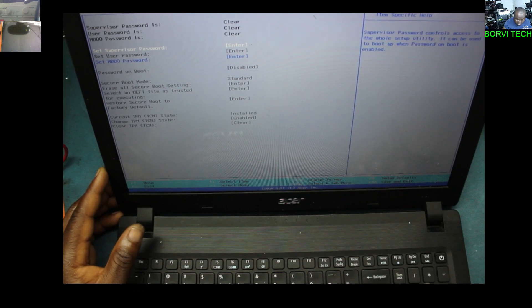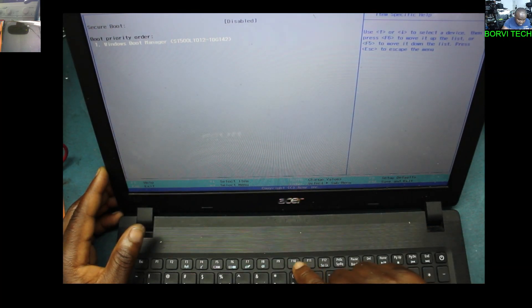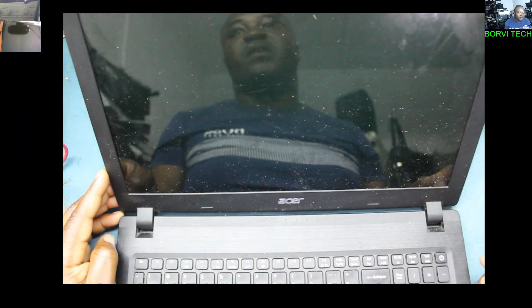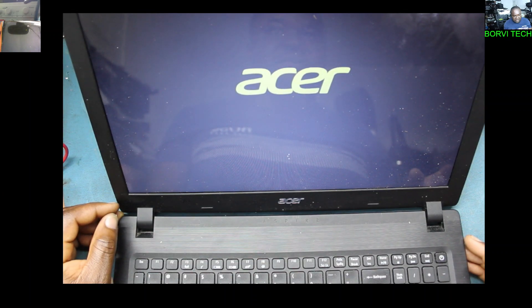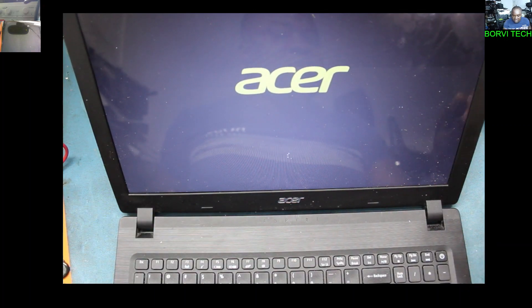You can restart the computer now. You see? The boot is disabled. Press F10, then Enter. The secure boot is now disabled. It's loading Windows now.